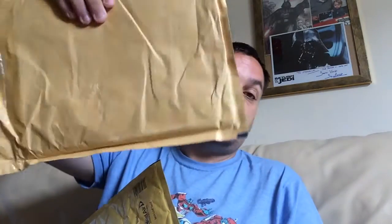Hi, John here with an unboxing video for two items — just have this little one and this big one. I'm going to start with the big one because the little one is quite a good one, I think, if it's what I'm expecting. These are from eBay.